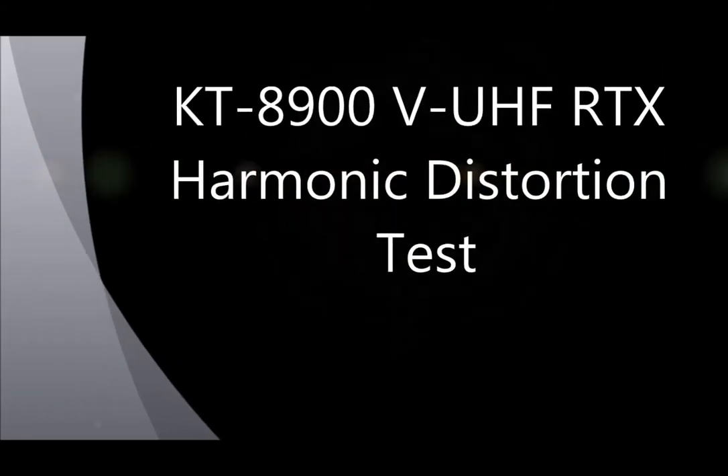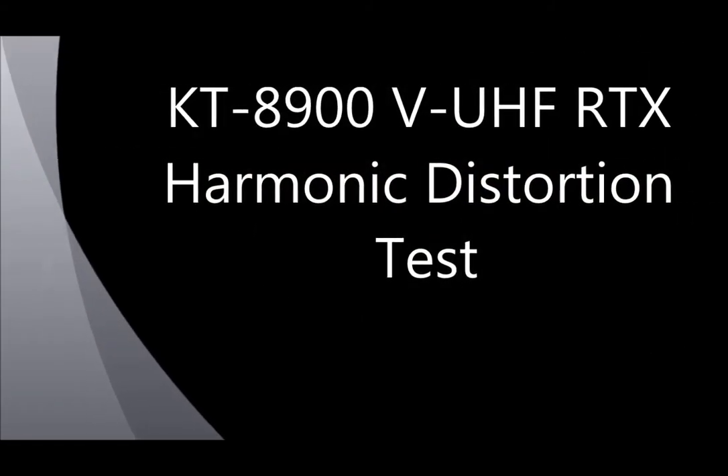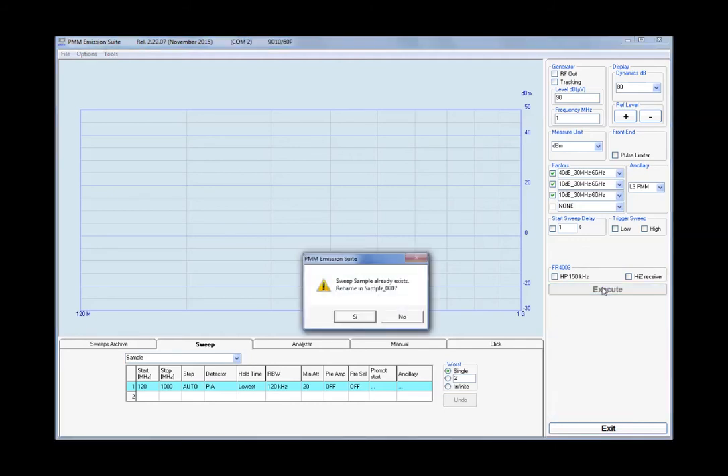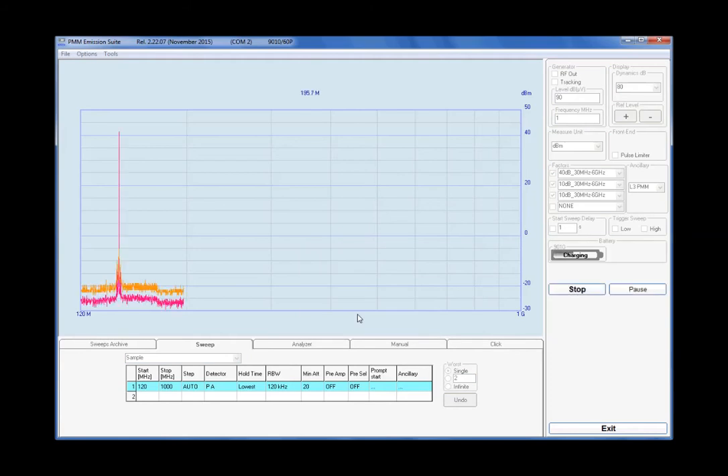This is a test of the harmonic distortion for my KT8900V UHF mobile transceiver. It's a quite cheap radio, produced in China, and very diffused among ham radio enthusiasts all around the world.